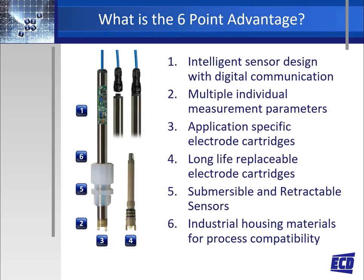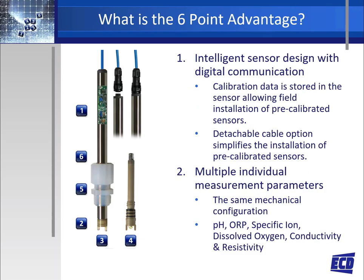The ECD six-point advantage for the S80 sensor is: one, an intelligent sensor design with digital communication; two, multiple individual measurements such as pH, ORP, selective ions, dissolved oxygen, conductivity, resistivity, and others; three, application-specific electrode cartridges designed for various types of processes and applications; four, long-life easily replaceable electrode cartridges; five, submersible and retractable sensor designs; and six, multiple industrial-grade housing materials for process compatibility.